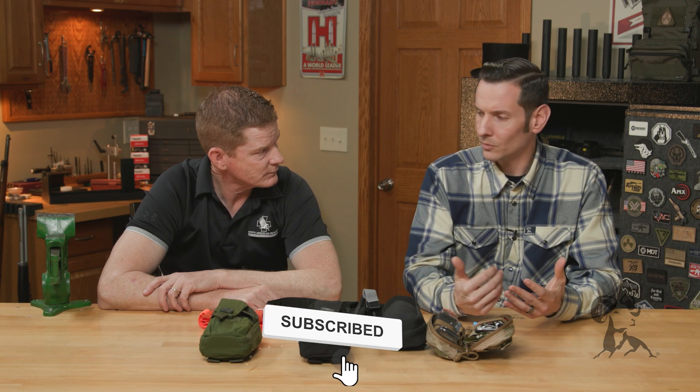That's a good bit of information to have. And like he mentioned, get some training with it. Go to stopthebleed.org and from there you can find a course near you — regardless of where you are, there's something out there. If you haven't already, go ahead and hit that like and subscribe button if you're watching this on YouTube. If you have any more questions, feel free to reach out to stopthebleed.org or North American Rescue. Thanks for joining us, and we'll see you next time.